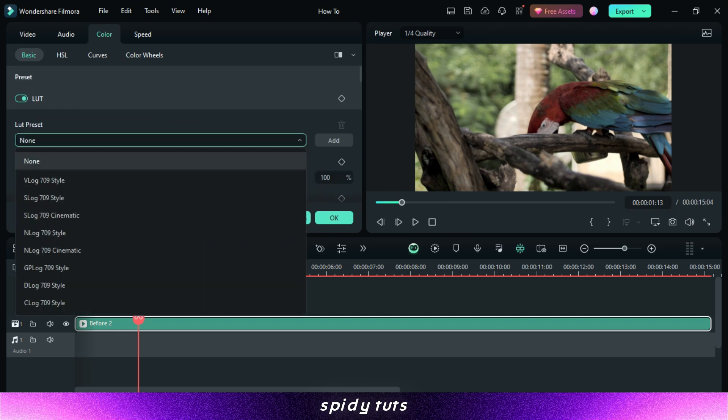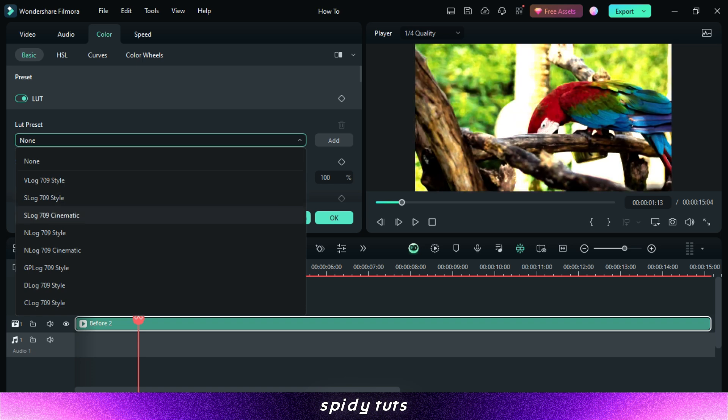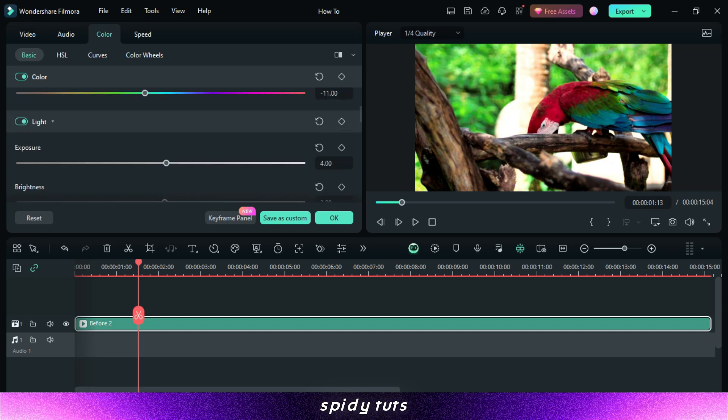For this video I will use LUTs from here. LUTs are a fantastic tool for adding professional color grading to your Filmora projects. With a wide variety of styles available, you can achieve any look you desire, from a vibrant and colorful feel to a moody cinematic aesthetic.